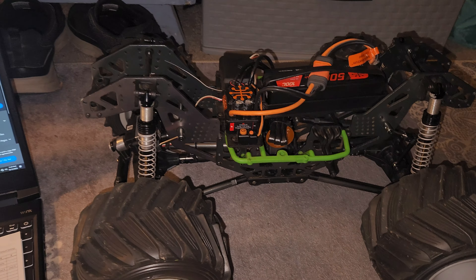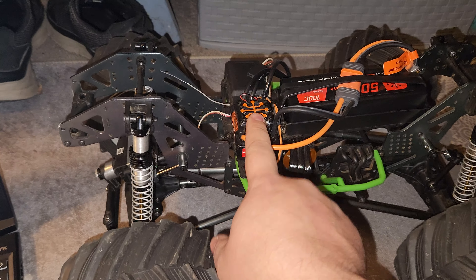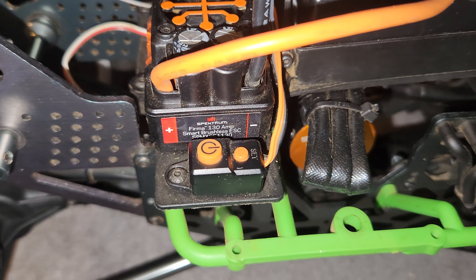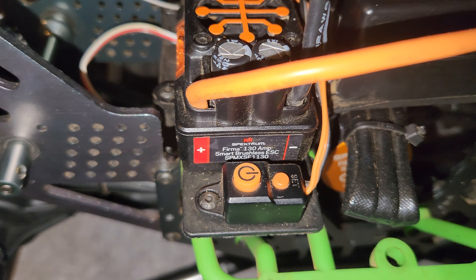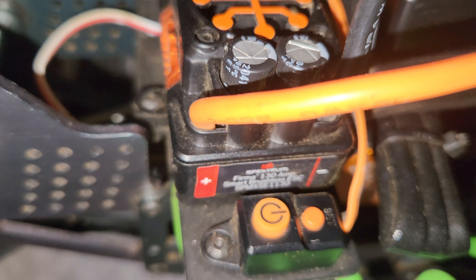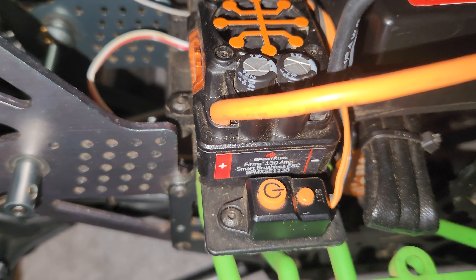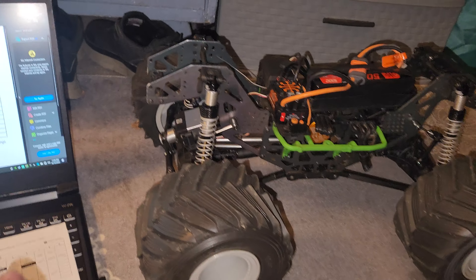I wanted to make this video more about this ECU here. You can't see it right there — it's the Spektrum SE 1130. That's the ECU that's in here.